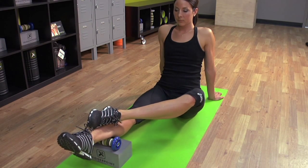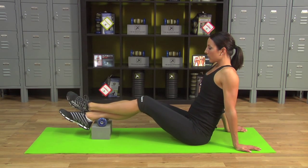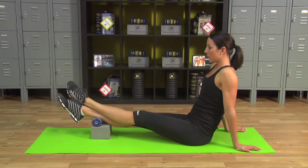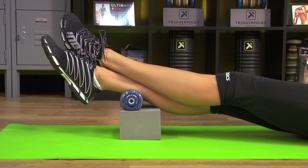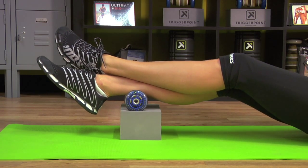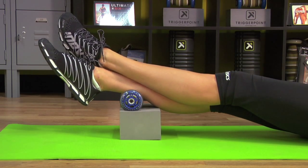Now extend the top leg, crossing at the ankles. Take a deep breath, come up with the knee, release and back down — that's one. Continue for four reps total, breathing deeply before each rep. Great job.